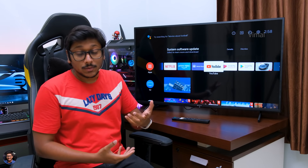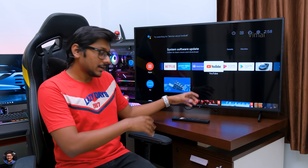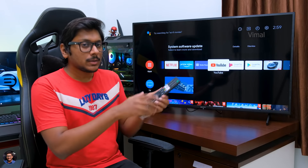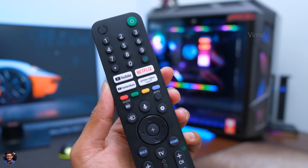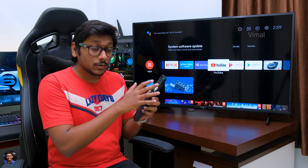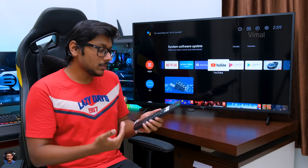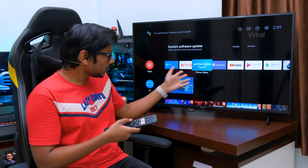Before we talk about display, picture quality, and sound quality, let me show you the UI, apps, and features. This is how Sony's new remote looks like — it's quite lengthy; I would have preferred a smaller, more compact remote. You've got basically all the apps and features on it, plus shortcuts to YouTube, Netflix, YouTube Music, and Amazon Prime Video. Since this is a Google TV, you do have a built-in microphone and a voice assistant button — basically Google Assistant — and you can ask anything and the TV will respond.